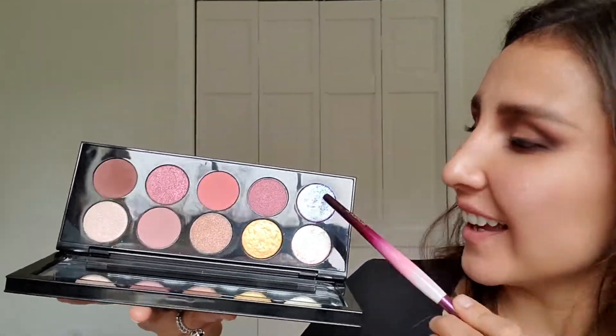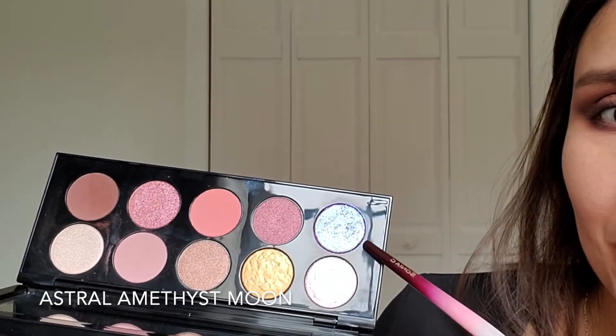Now with a cleaner brush I'm going to start blending the edges to make sure that line is defined and smooth.